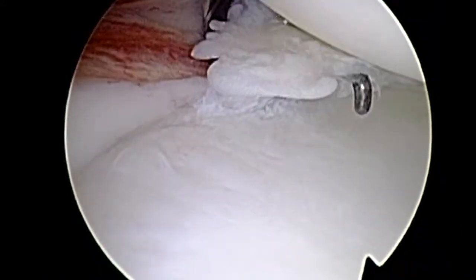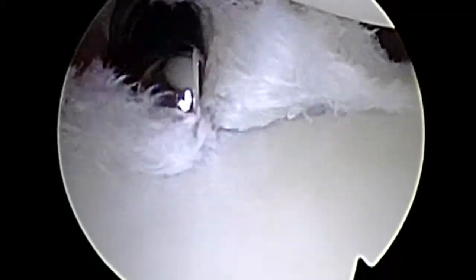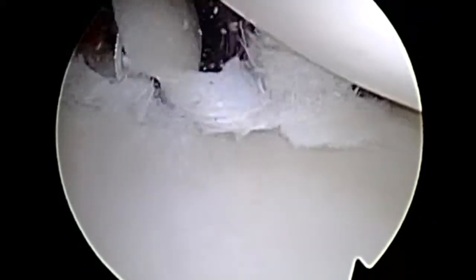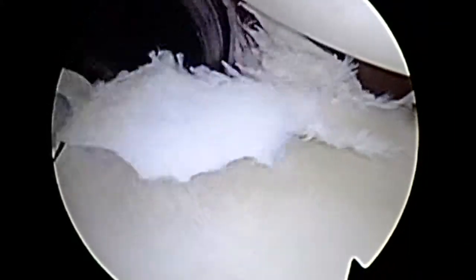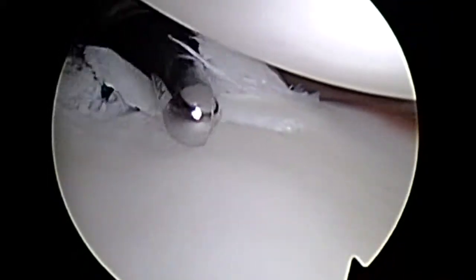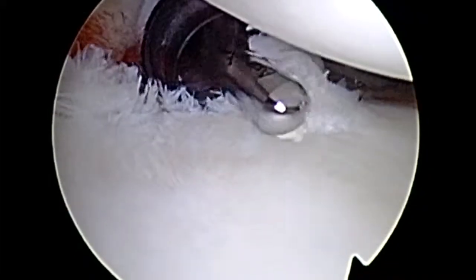At this point, we'll switch from viewing posterior and view now anterior superior and establish a posterior cannula. In this kid in particular, we had to use a longer 9-millimeter cannula given the thickness of the soft tissue. You can see what is termed a reverse Bankart — a posterior labral tear beginning at the posterior inferior labrum and extending superior, at approximately the 7 o'clock position. There is a large, unstable, flat tear, one of the reasons he was likely having significant pain and mechanical symptoms despite rest and rehab.